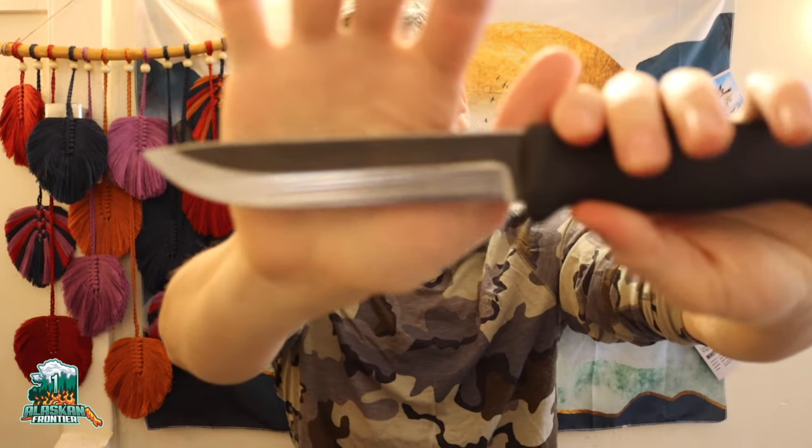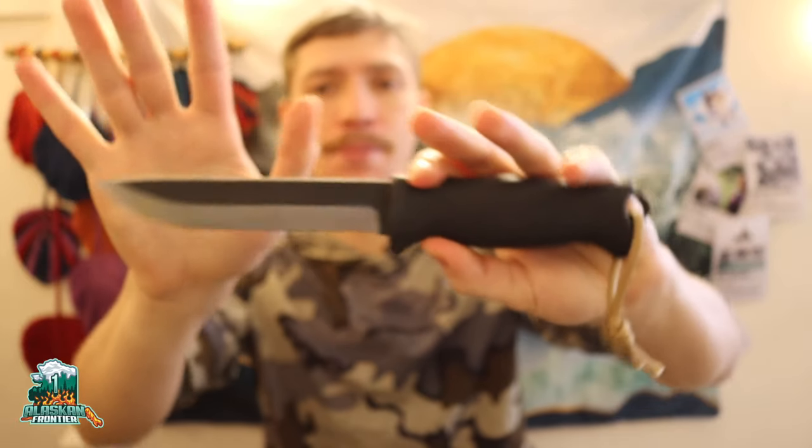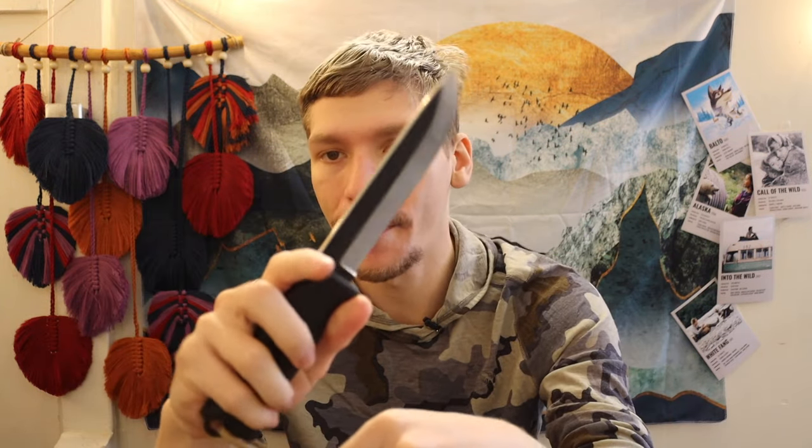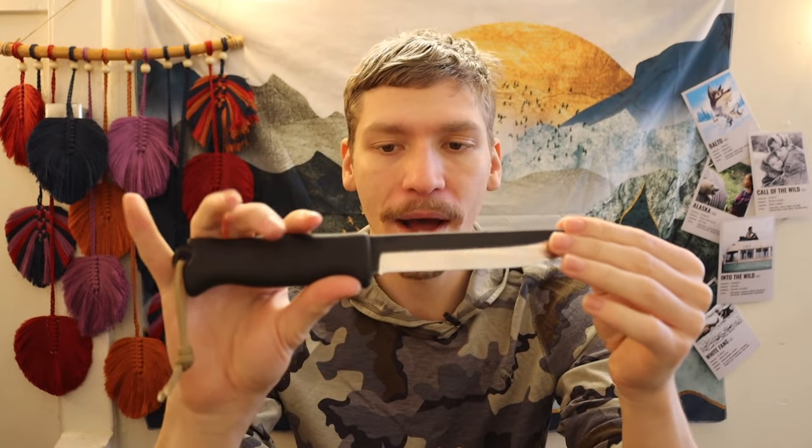Today we are going to be talking about Verastellica's Yakari Pucco. Now this is by no means a new knife, but it's still pretty unheard of, especially nowadays. It definitely blew up around 2018. A lot of people knew it, liked it, bought it back then, but I recently got mine and thought it would be worth talking about.